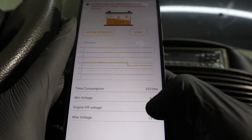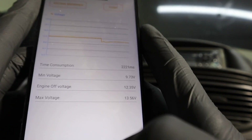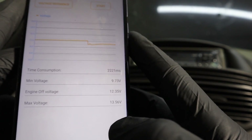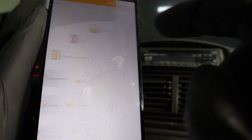Now we have these values: minimum voltage, maximum voltage, and a voltage reference so we can look up what it means. We had a max voltage of 13.5V — according to the voltage reference, that is not very high and maybe the battery needs to be charged.